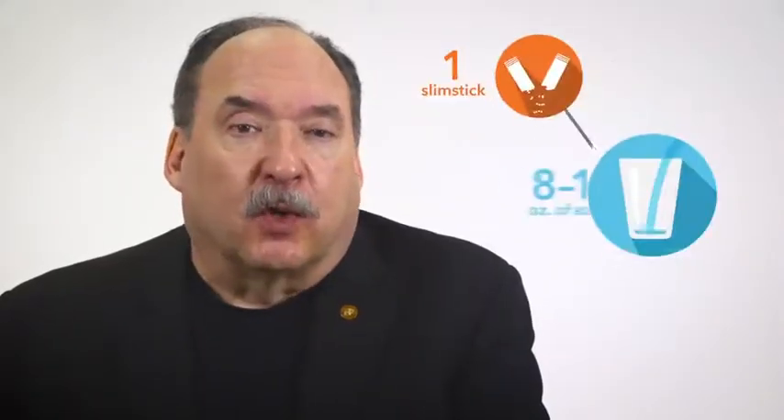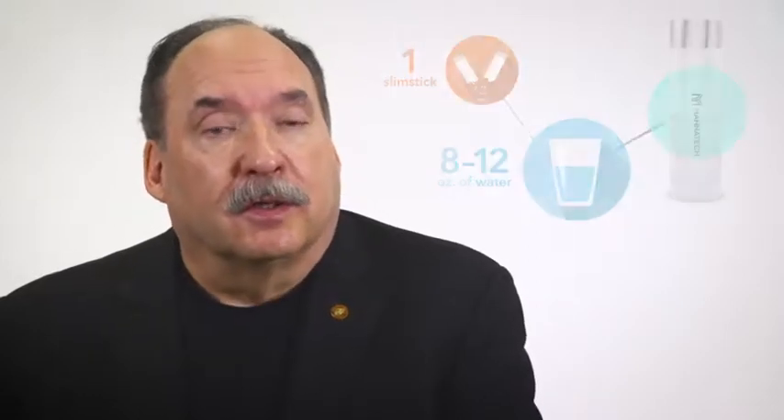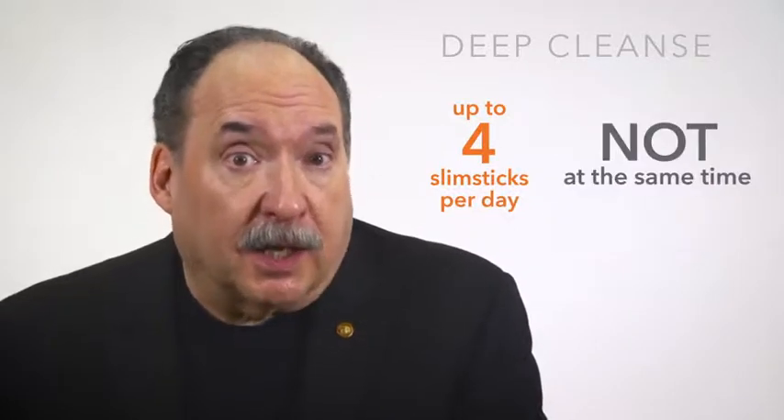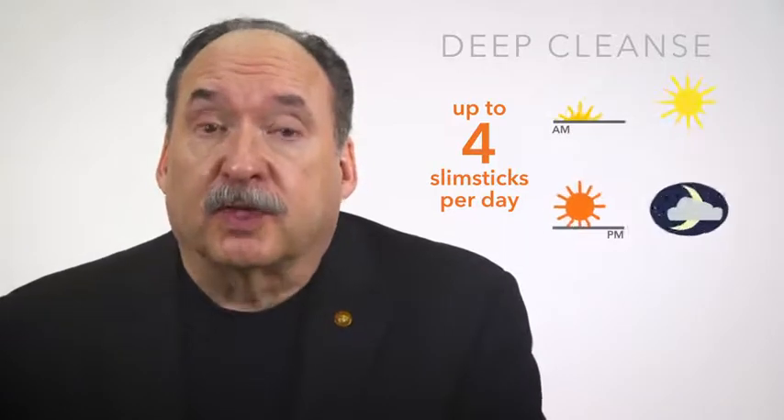Secondly, when taking the TruePure Slim Sticks on cleanse days, mix one packet in 8-12 ounces of water in a container such as the glass bottle provided in your TrueHealth kit. For a standard cleanse, use one slim stick per day. For a deep cleanse, you may use up to 4 slim sticks per day, but not at the same time — take them at different intervals spread equally throughout your day.